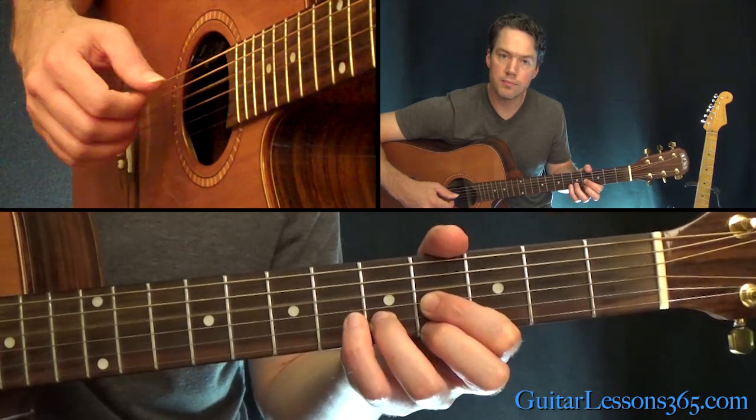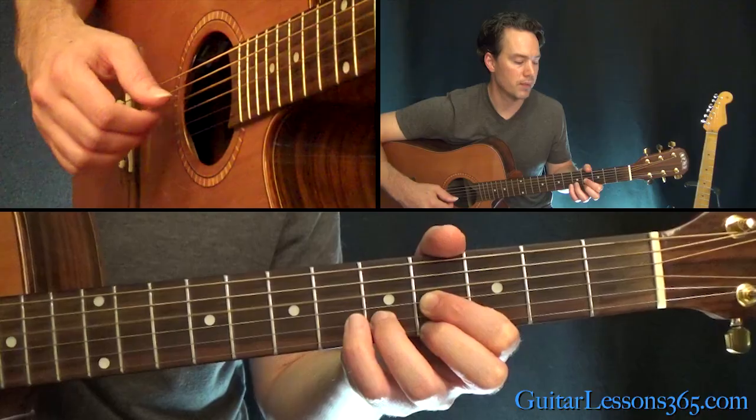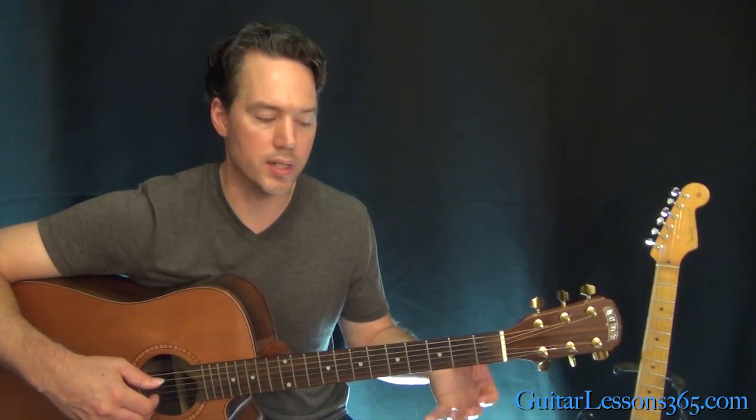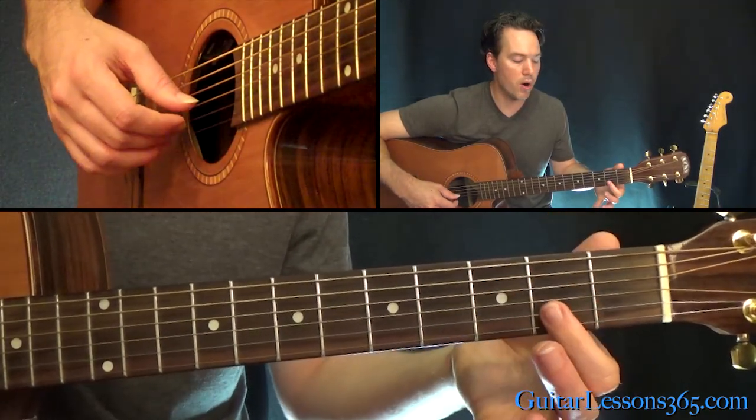Then move it up two frets with the same picking pattern. Now here the pattern is going to change a little bit because we have more strings. It's an A dominant 7th chord, so it's going to be barred.